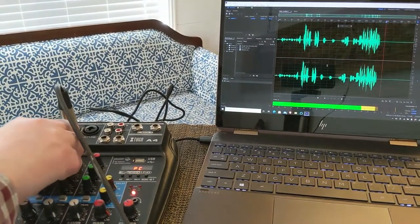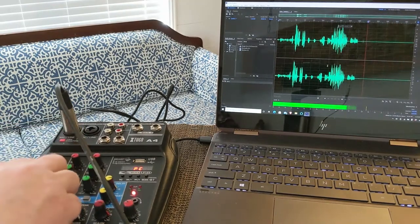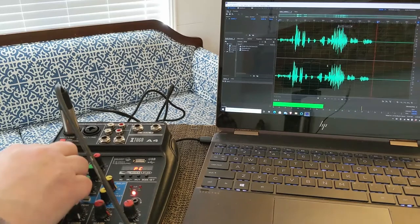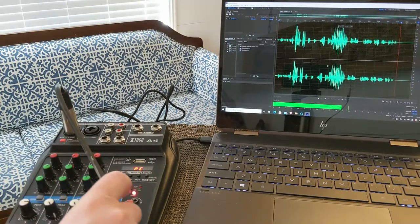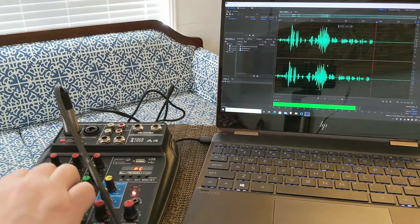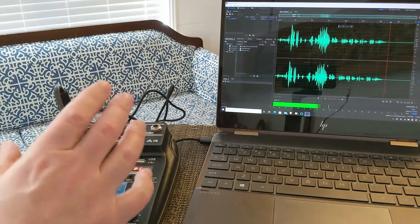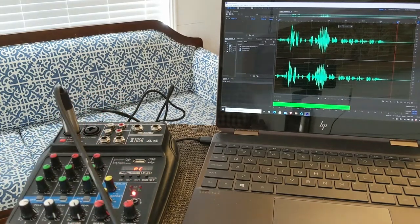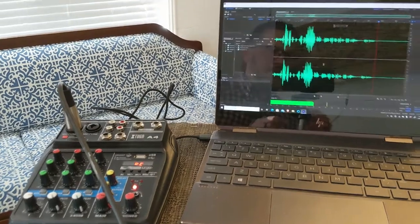As I'm doing that, there is gain I can adjust on the device, and down here I can adjust the total volume. It also has a high and a low EQ adjustment. It has effects too — I can adjust echo and reverb with the push of a button. It looks like it is working, so let's stop the recording and see what happens.